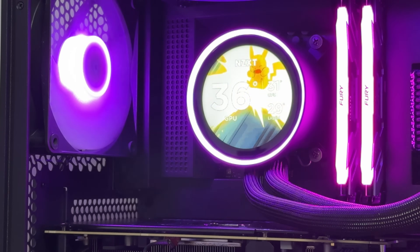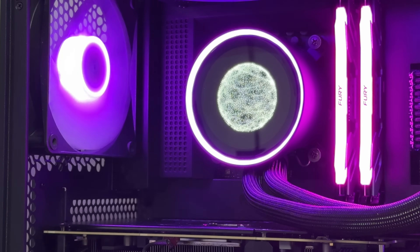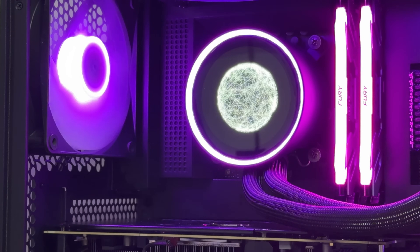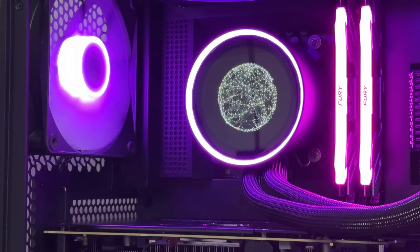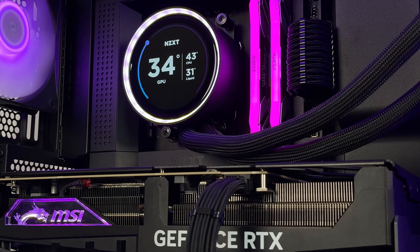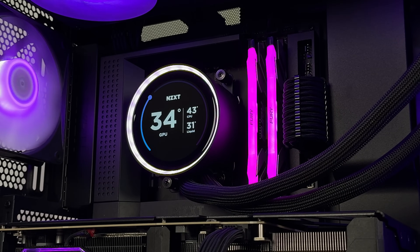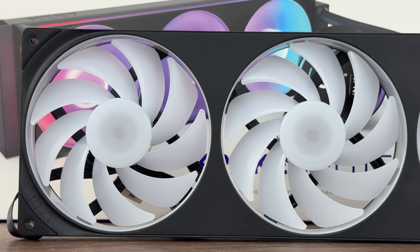Moving to the block, we have an RGB LED ring around the pump cap. You can turn it into a color collar, synchronize it with the fans as I did, set it as a clock image extension, or create any other look that would suit your build.